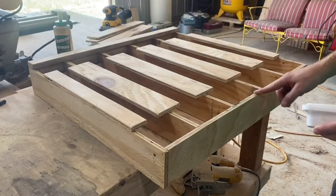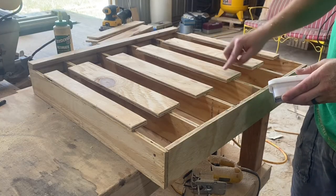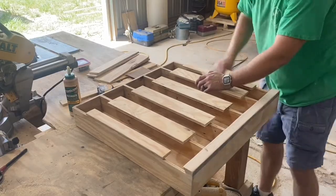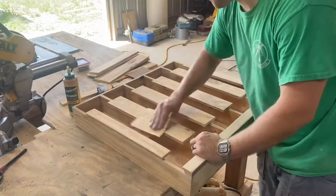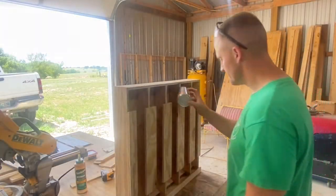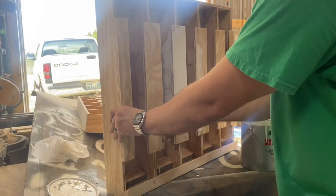I'll pretty it up a little bit with some wood filler. You definitely want to test this thing out before you paint it, just in case you have to make some minor adjustments. And I'll just paint mine with a white oil-based paint.